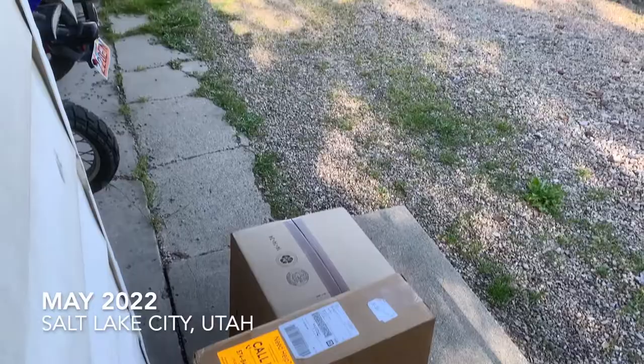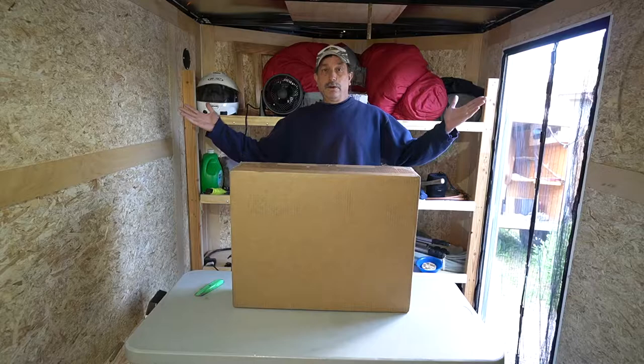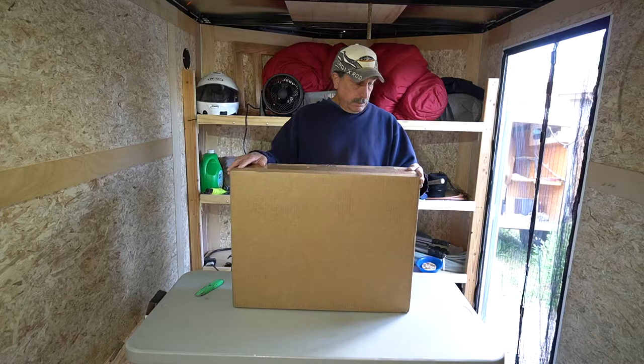Those delivery people are ninjas — didn't even know this was here. Hello and welcome to my channel, my name's Mark and this is Camp Lapidary.